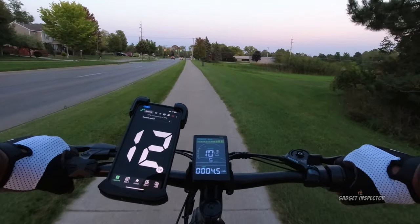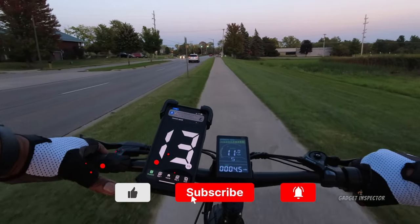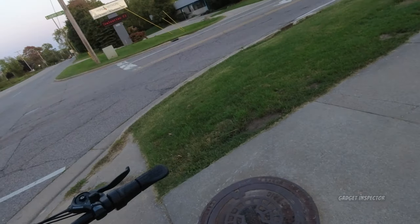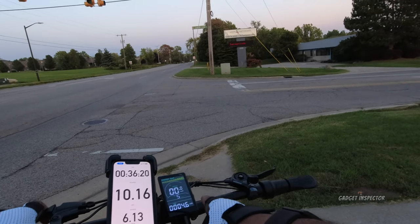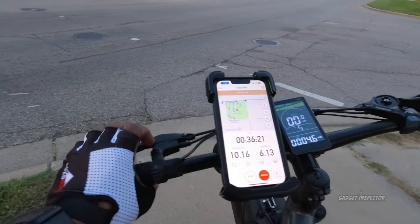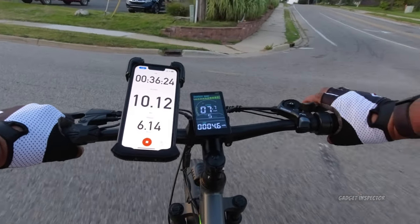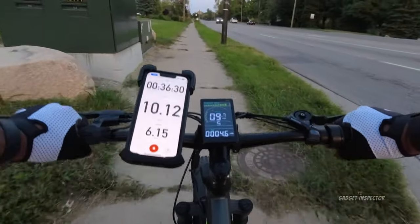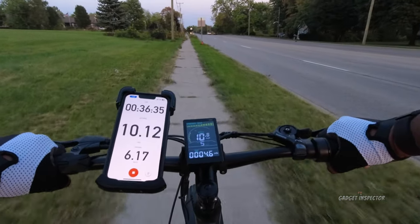We're losing light and it's getting dark, so I'm going to wrap this up for today, head home, and come back out tomorrow to finish the test. I have Strava going so I can track distance — when you shut down the bike it will reset the trip. Strava says we've gone 6.13 miles so far, but the bike says 4.6, so there's some discrepancy there.